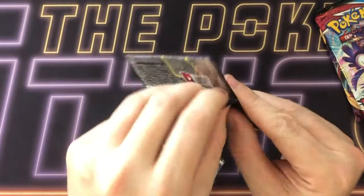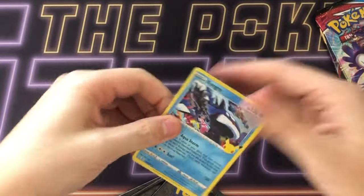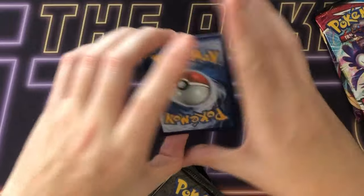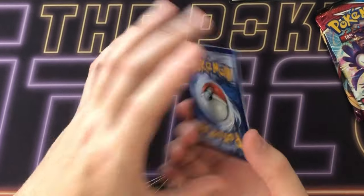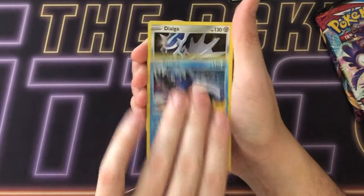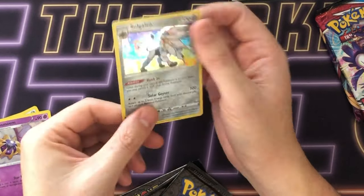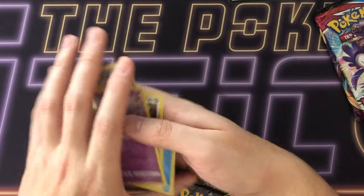Okay so we have the thick pack right here. Interested to see what's inside — if there's a little extra or not. There's the code card. It doesn't look like there's anything unusual. So: Kyogre, Dialga, Cosmo, and just a Solgaleo. Not an amazing pack, but it just felt super thick compared to the other packs.